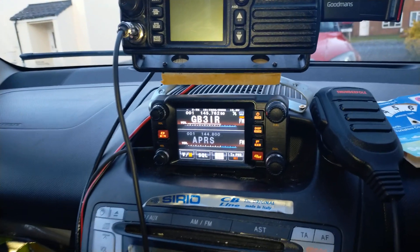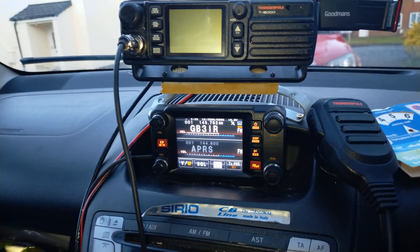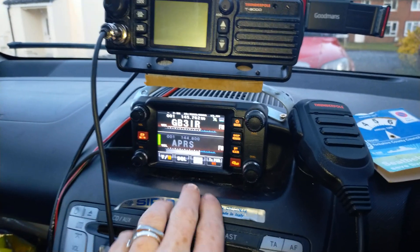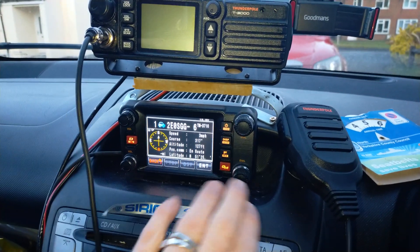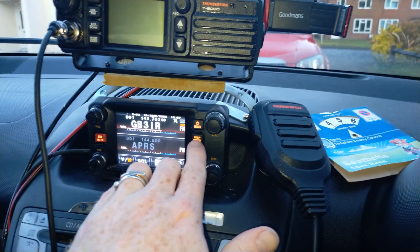Hi guys, welcome back to the channel. It's Paul, Mike Zero Whiskey November Uniform, or 26 Charlie Tango 730 if you catch me on 11 meters and PMR 446. I've now removed the relay from this. What was suggested to me was, in case I forget to turn it off, to set an auto power off time.